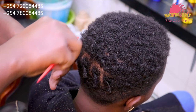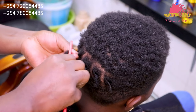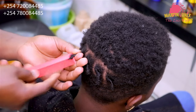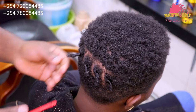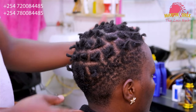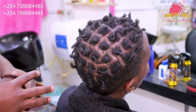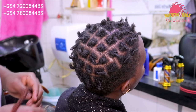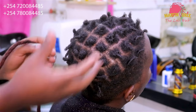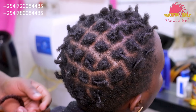Remember, guys, that the length of the hair is wanting. We are going to try as much as possible to fix the strands. You can have a look — that's how I've just parted my short hair. And at the beginning I showed you how I was parting using a tail comb.